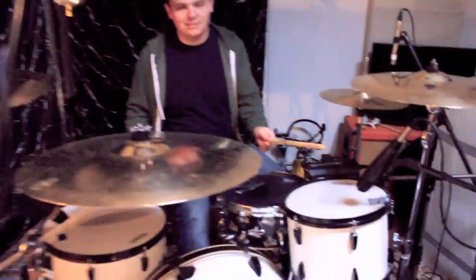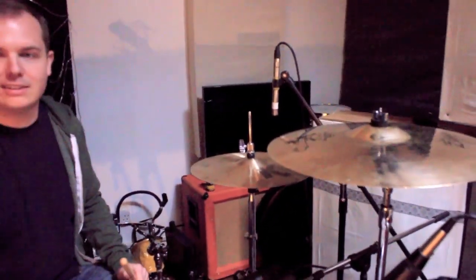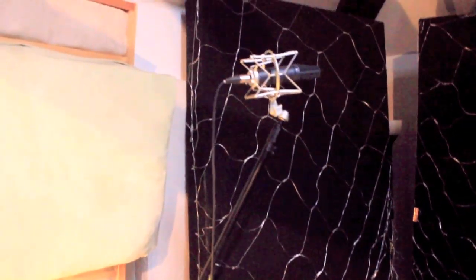On the toms I've got 421s. On the hats I've got this nice old 451 — it's held together by electrical tape, but sounds great. As overheads I've got a pair of Neumann U89s, and I've got this very handsome blue Dragonfly.